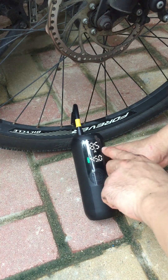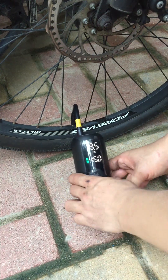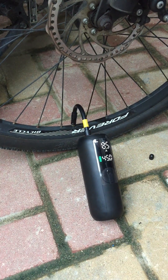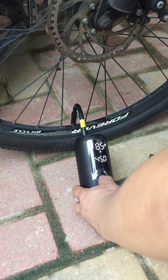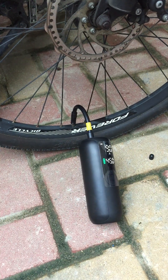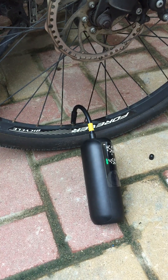The real-time pressure is 8.5. Now I need to inflate to 45. It will automatically stop and use the other pipe.